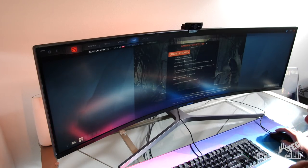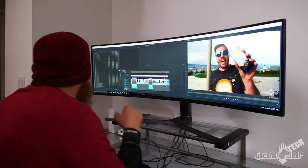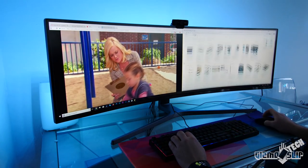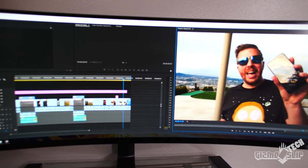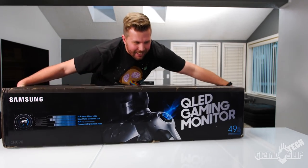This monitor is advertised as a gaming monitor, but it's also incredible for productivity tasks since it's essentially two 1080p monitors seamlessly integrated into one. Video editing, working with documents, browsing the web while watching a movie, and multitasking in general are all fantastic. It's definitely my favorite monitor to edit videos on since I can access all the tools I need without having to switch between tabs and dig through menus, saving me time.